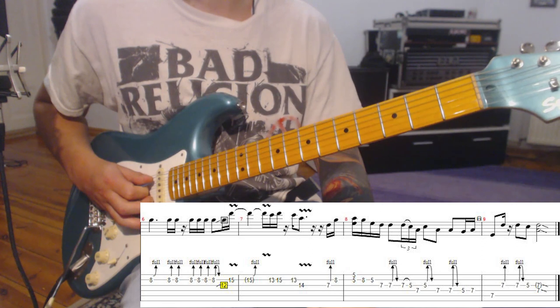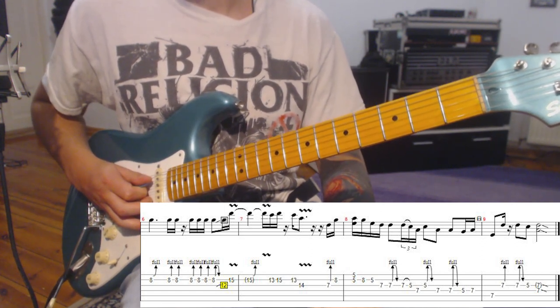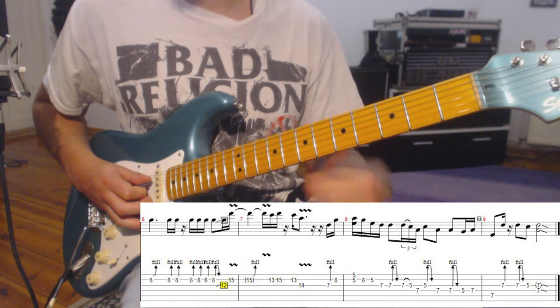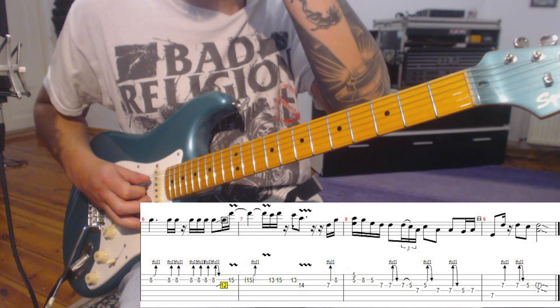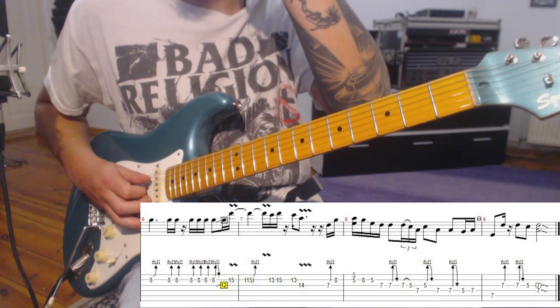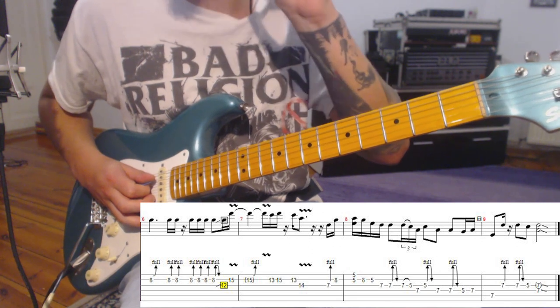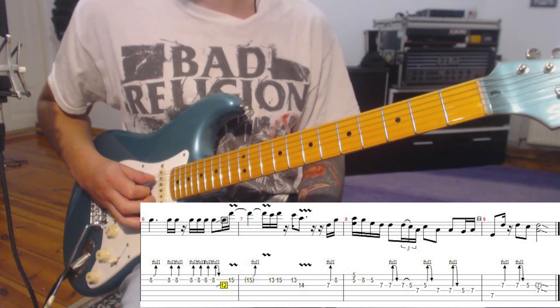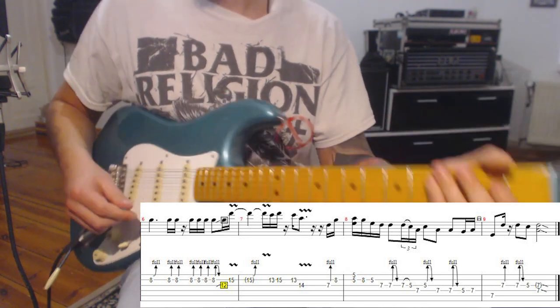That's like the finishing move — probably the hardest part. I put some pinch harmonics in there as well, and in the last passage there are also some pinch harmonics in the original solo. Have fun with it!